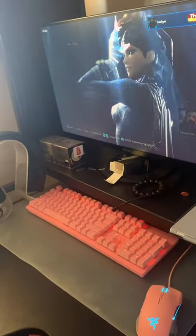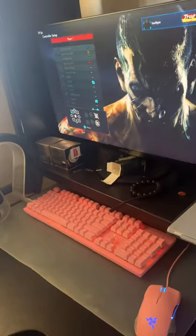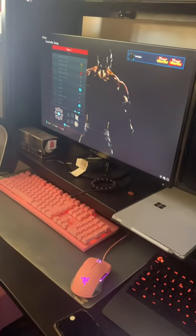In the controller settings, check all the buttons — everything is working. This punch button is confirmed okay.